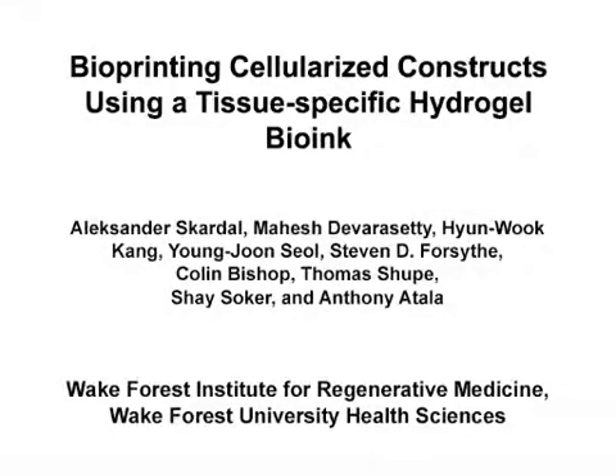The overall goal of this protocol is to demonstrate a versatile approach for designing hydrogel bioinks that can be extruded through bioprinting devices. The bioinks can then be used to fabricate three-dimensional tissue constructs. This method can help answer key questions in the bioprinting field, such as how to control the mechanical properties needed to provide a material that can be extruded using a bioprinter. The main advantage of this technique is that we use commercially available components combined in a modular fashion to create a simple and effective bioprintable hydrogel bioink.